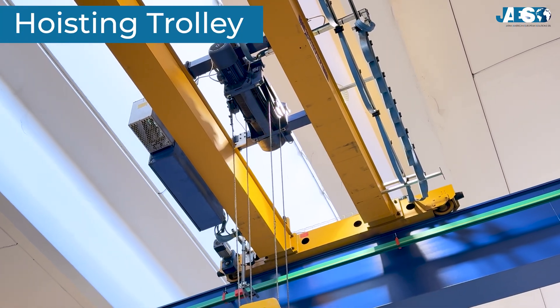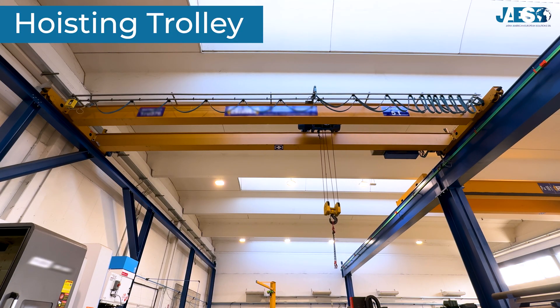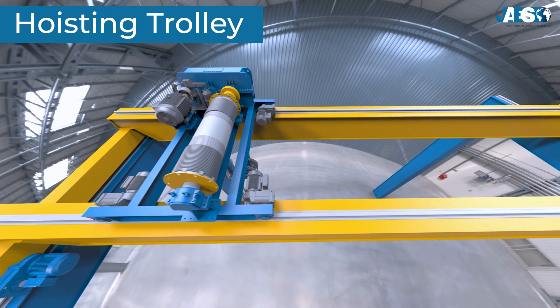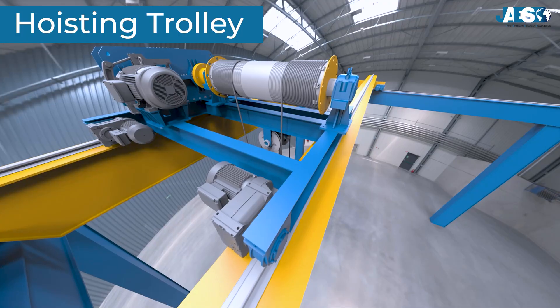Hoisting trolley. The hoisting trolley moves along the bridge and carries the hoist or winch, which is responsible for lifting the load. It can be operated to position itself precisely above the lifting point.